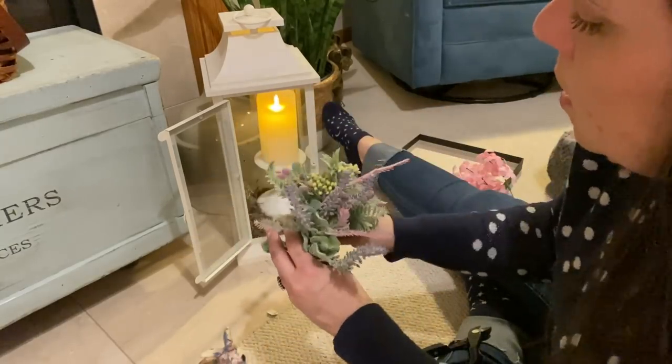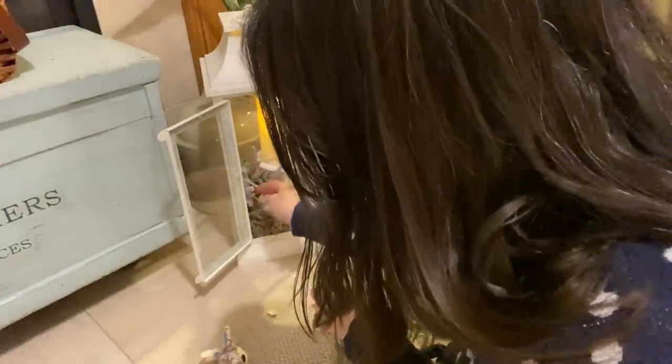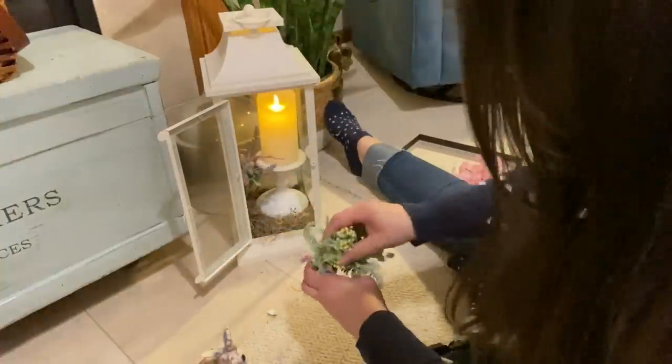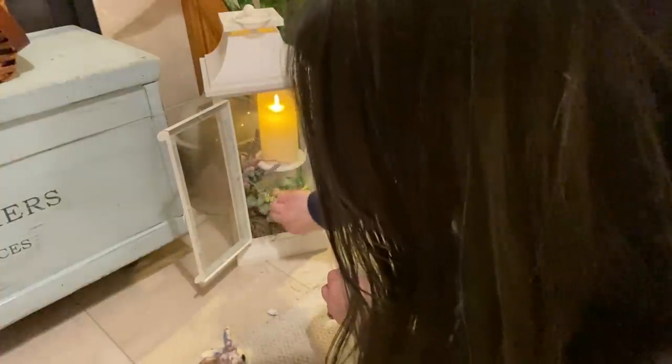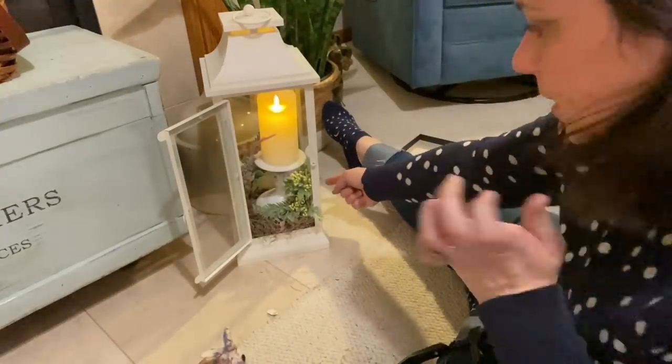I only got two but I can always fetch more. She just had hers kind of tucked in like that. Oh, that's pretty! They're still pretty four years later — still lovely flowers. I kind of turned them so that the stem isn't so obvious.